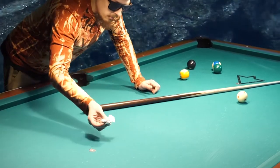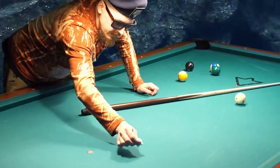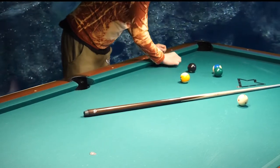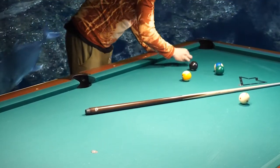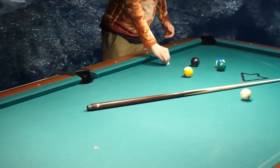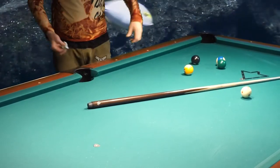And if you see some dirt here, you take the wet paper towel, you pick them up. And then you can play. Now I can start playing because I cleaned the table quickly.